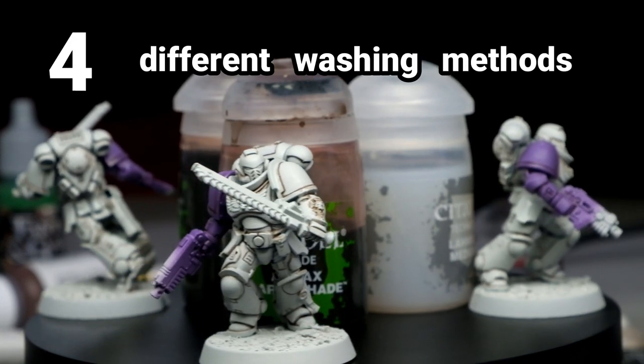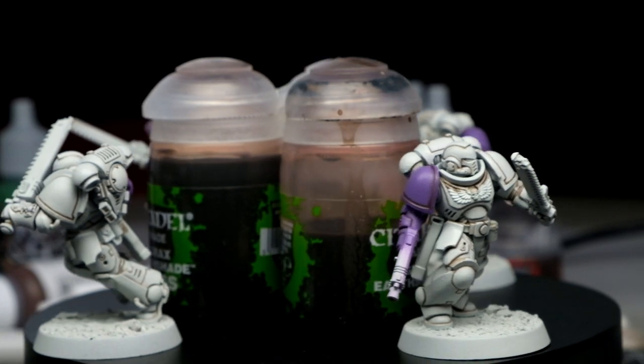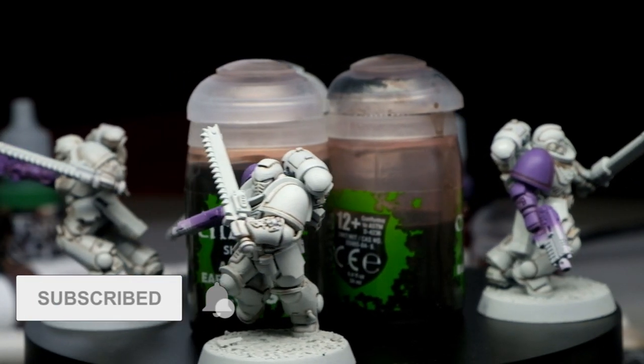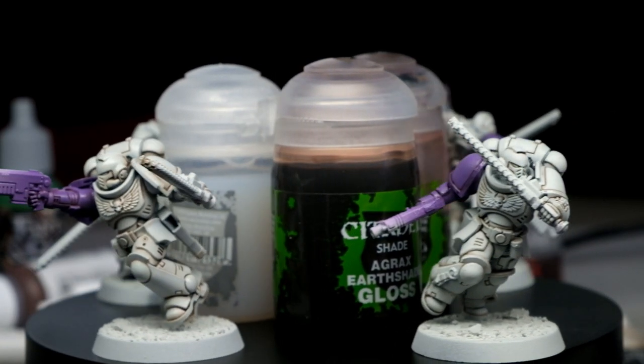I have tested four different washing methods to shade my Space Marines from the new Indomitus box set. If you are painting Space Marines, this will help you find out the single fastest way to shade them so you can get your army ready as soon as possible. This will show not only the best way to shade Space Marines, but also vehicles or any models with a lot of cracks and recesses. This is not only about speed but also about advantages and disadvantages of each method.